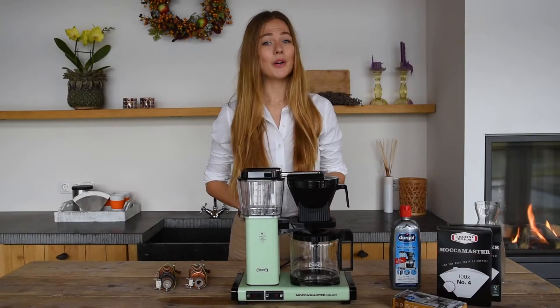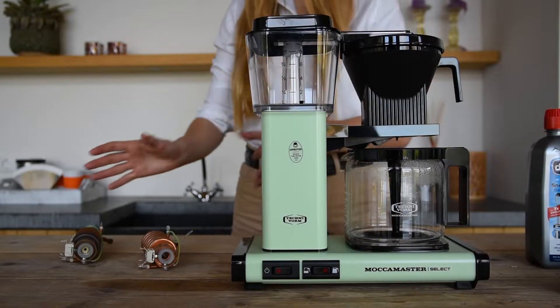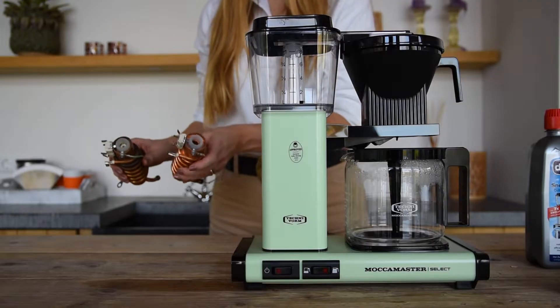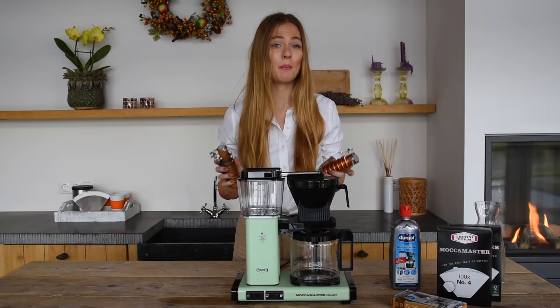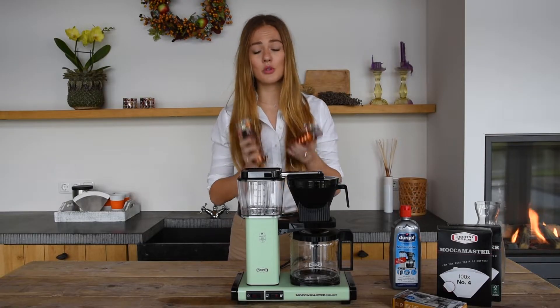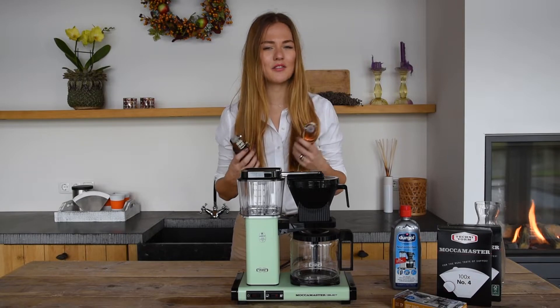Let's start with descaling. Water has calcium scale in it, and whether you want it or not, it will build up in the heating element inside your brewer and clog it up. Using the right product is super important, because there are other products out there that can cause harm to the copper heating element inside the brewer, causing an unpleasant aftertaste.